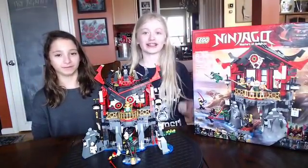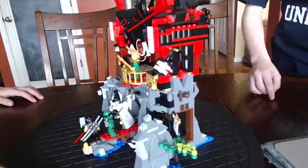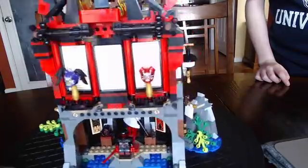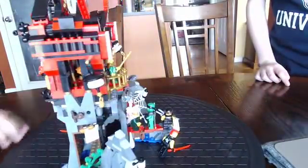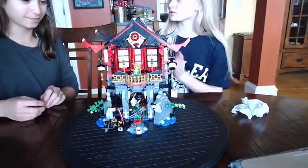So let's give a view on this thing. This set is ages 8 to 14, has 765 pieces, and also has eight characters, including a little baby dude. Now let's get into the cool stuff.